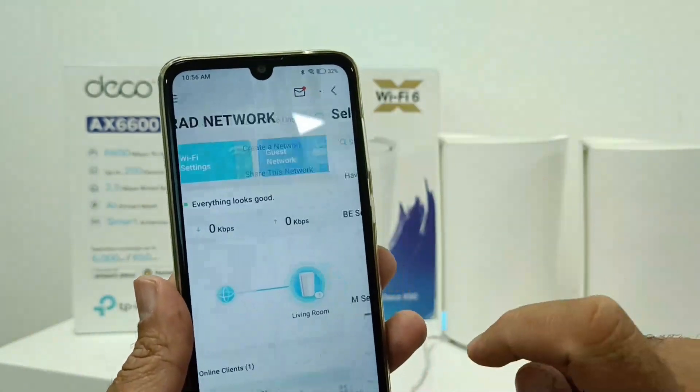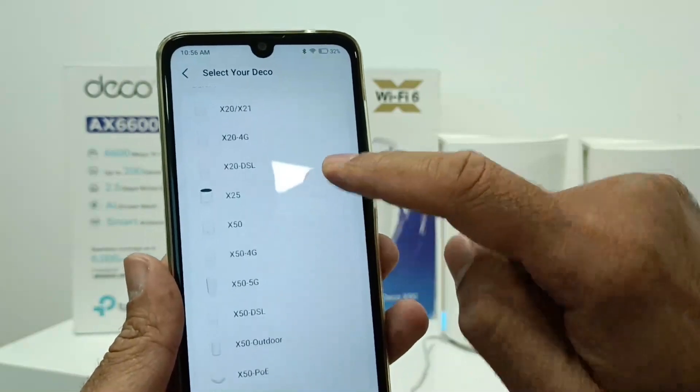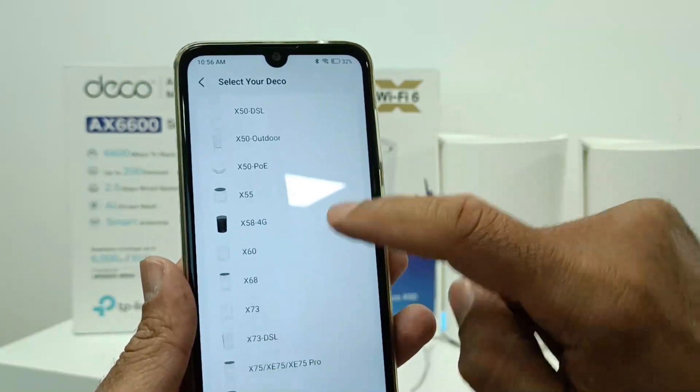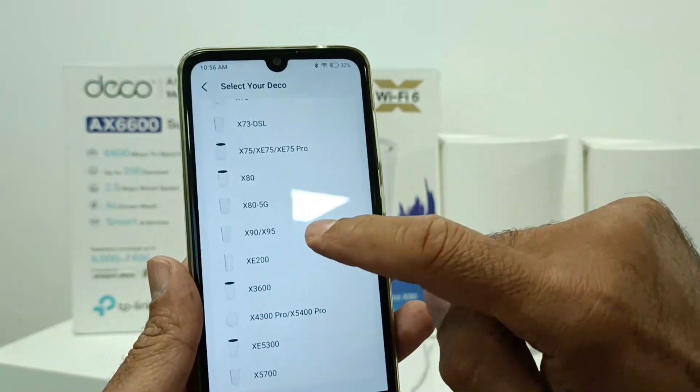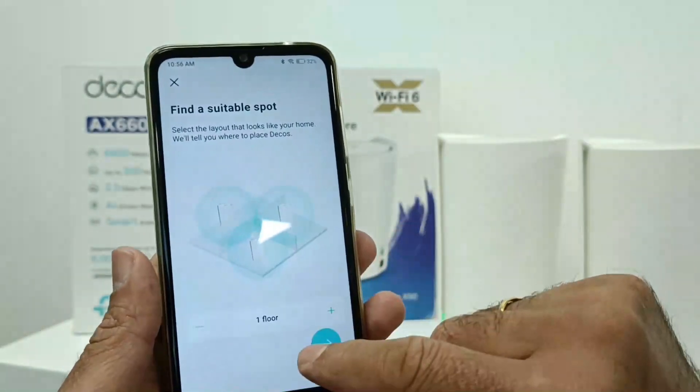In add Deco unit, you have to select it and then you can choose the model number Deco X90. Then you choose where to place it, for example on the first floor.